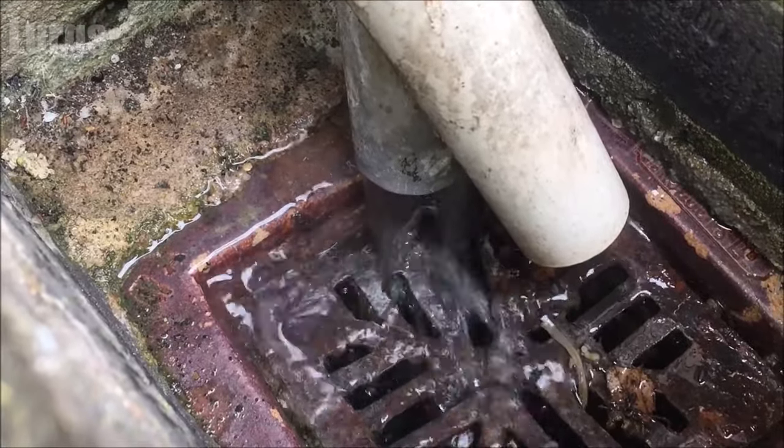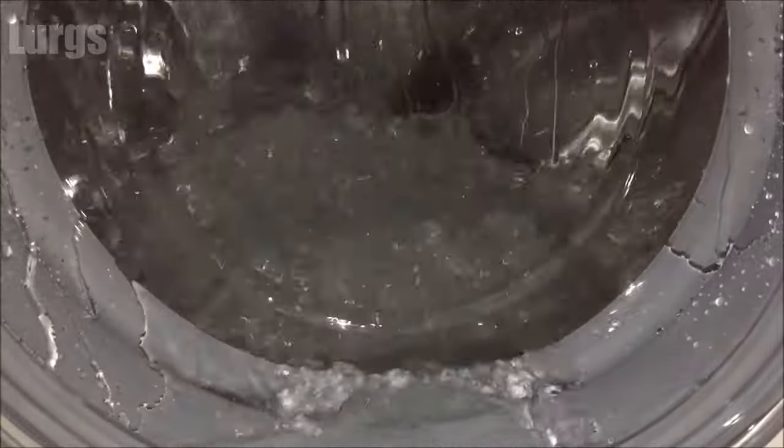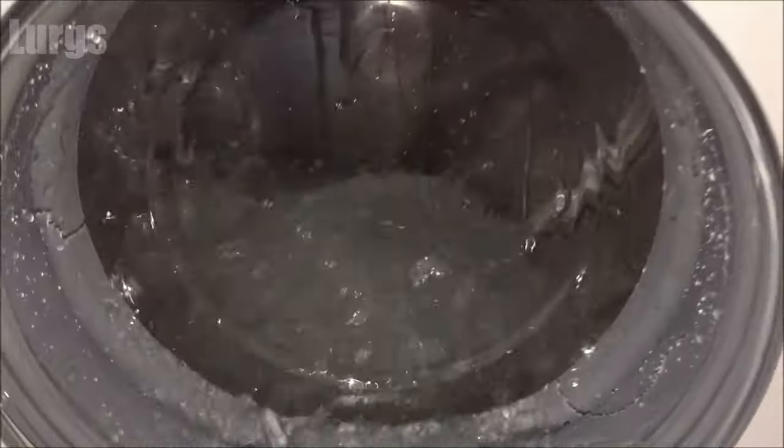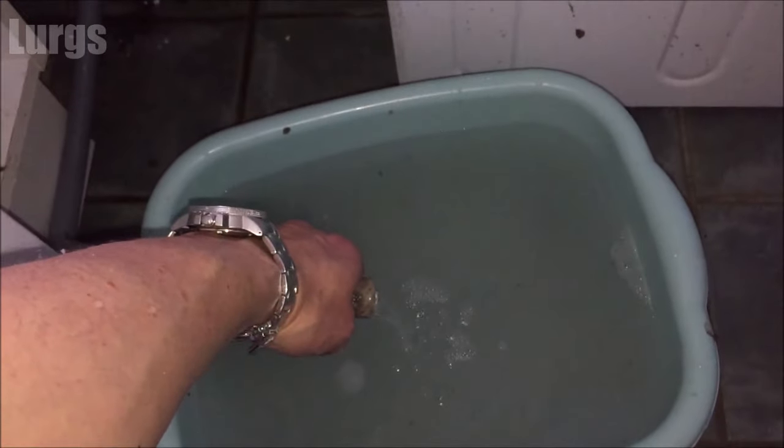It's also worth doing a super hot wash with no clothes on the hottest setting, just to flush out all the pipework and the washing machine. If you think there's a blockage further down the system outside the property, you can test the drainage by taking the drainage hose and putting it in a sink or large washing-up bowl. When you run a washing cycle you'll see if it's draining correctly.